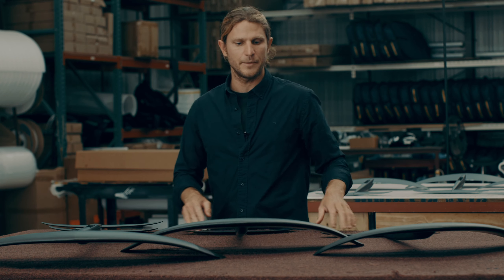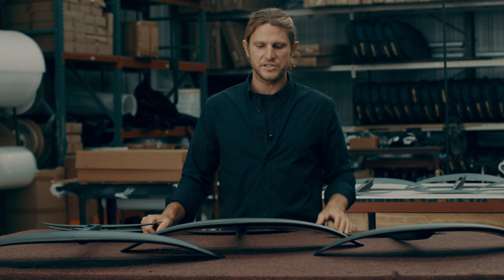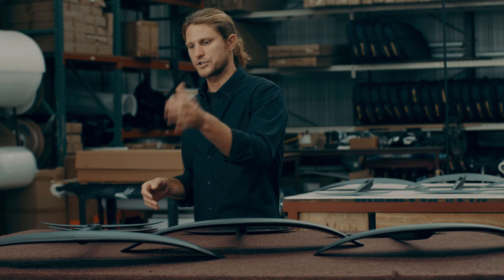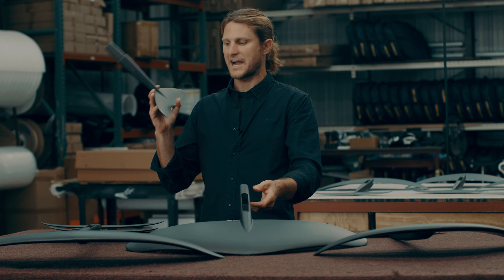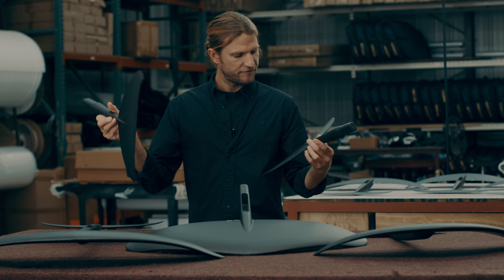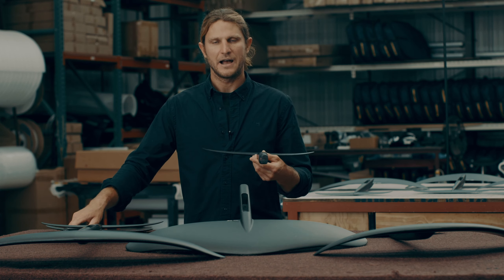Looking at this lineup, we have three different front wing sizes: our 170 Surf, our 200 Surf, and our 250 Surf. We also have two different back wing sizes — our 50 and our 40 — and we're going to go through each one to explain how they function.